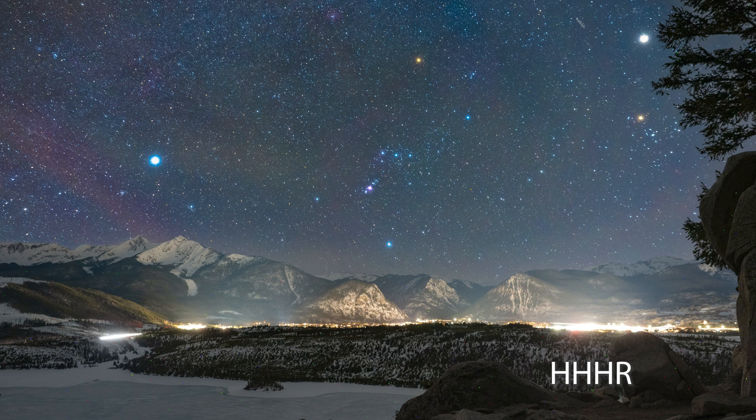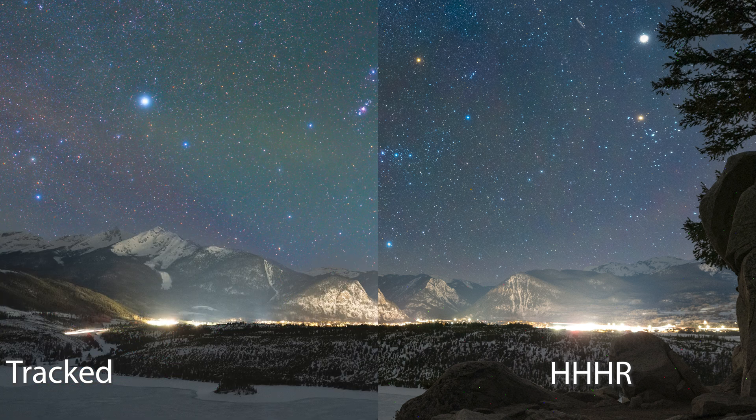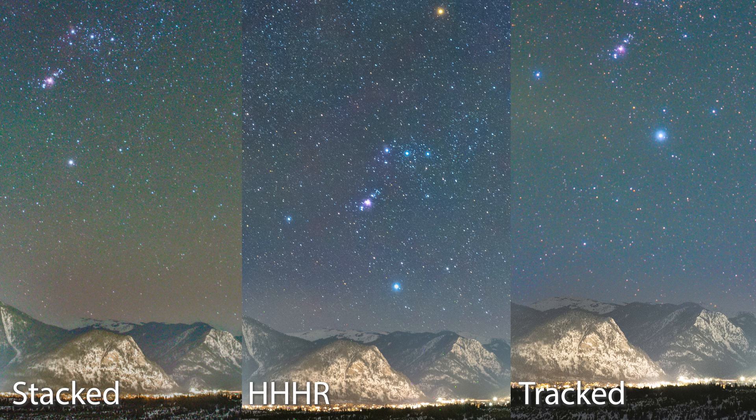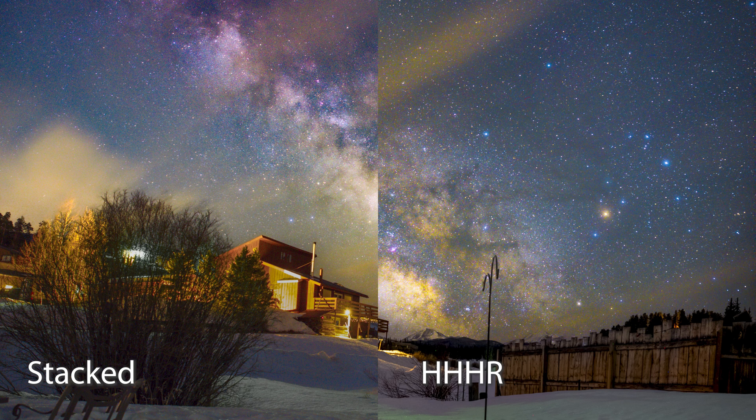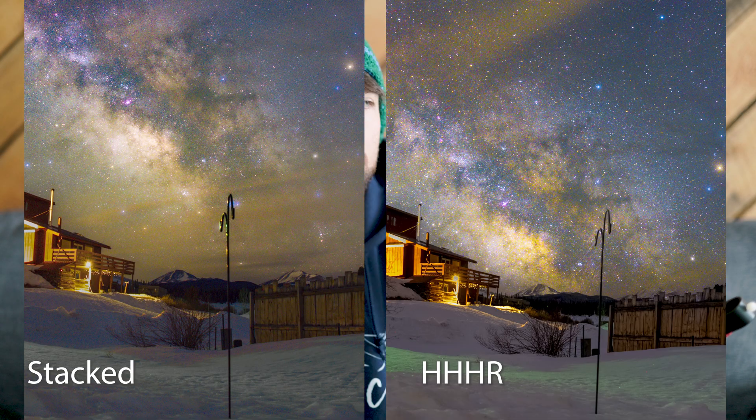For comparison, here's the night where we shot Orion — the HHHR versus the stacked and the tracked. And the following morning I set up in my backyard for some Milky Way photos — here you can compare the 10-stack versus the handheld high resolution. So that is it — those are all the examples and the best ways that you can use your OM Systems OM-1 to take photos of the stars.